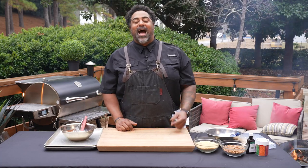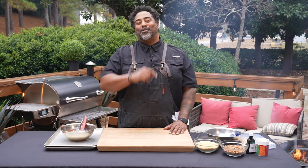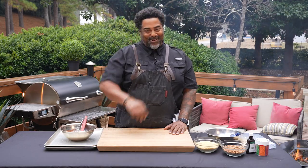Ho, ho, ho, REC-TECH family. I'm Chef John, and I've got an awesome dessert recipe coming to you right after this.